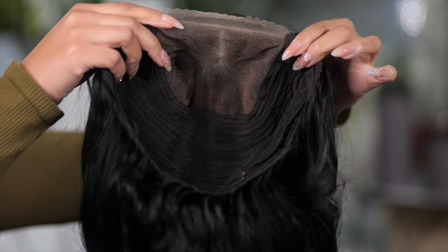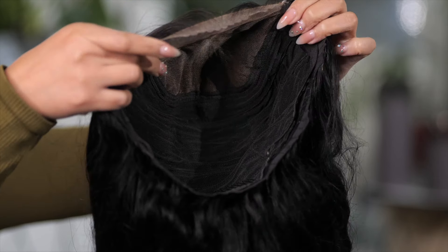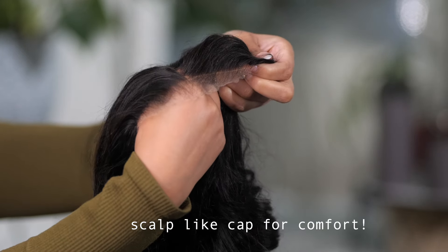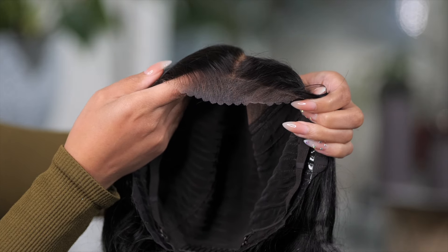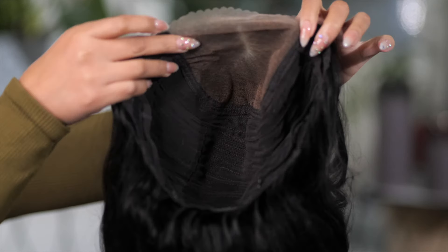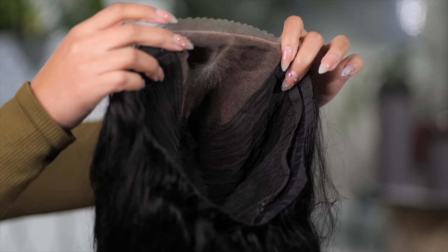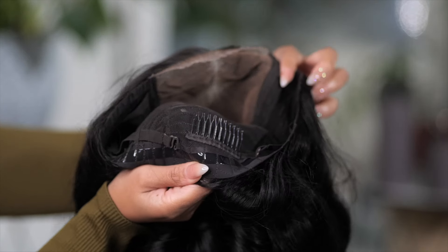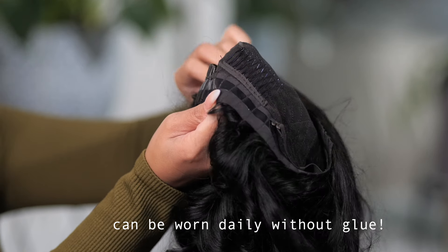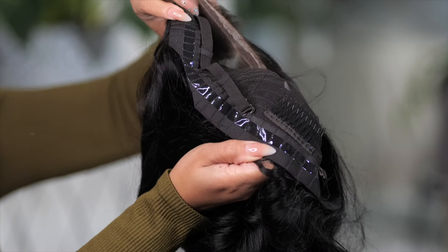With a cap like this, this is meant for daily wear. The lace is super thin and this lace is supposed to blend very well. With today's install, this is going to be perfect because even though this wig is glueless, you might still want a little bit of hold so it won't budge or move. In the back of the wig, you have a comb and adjustable straps that you can use.